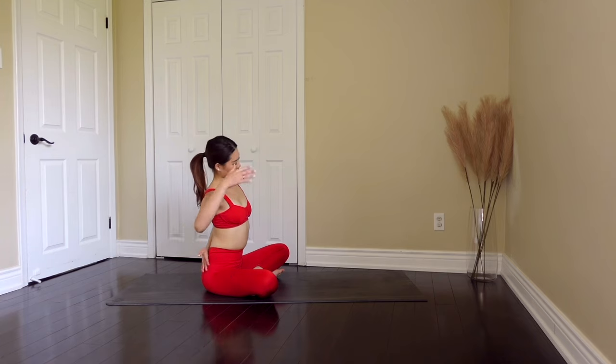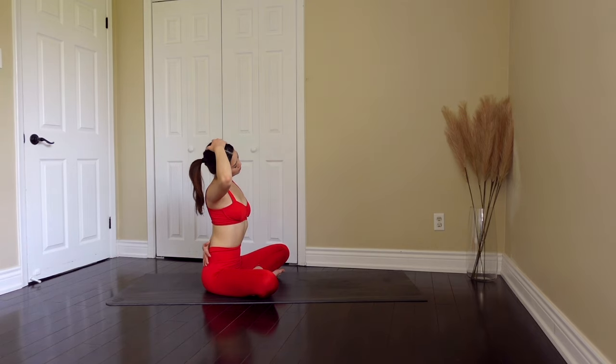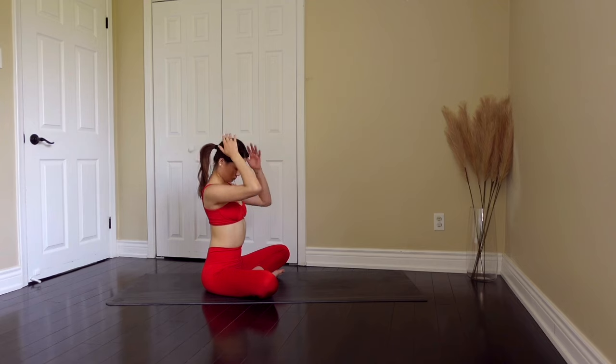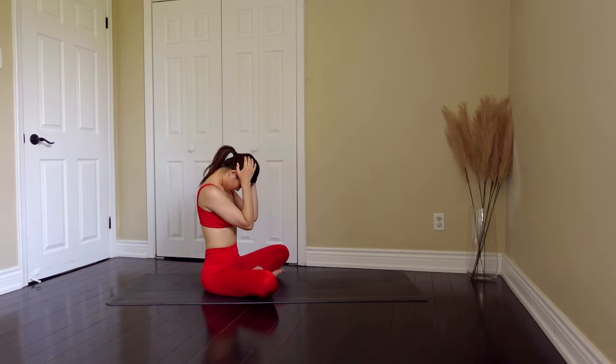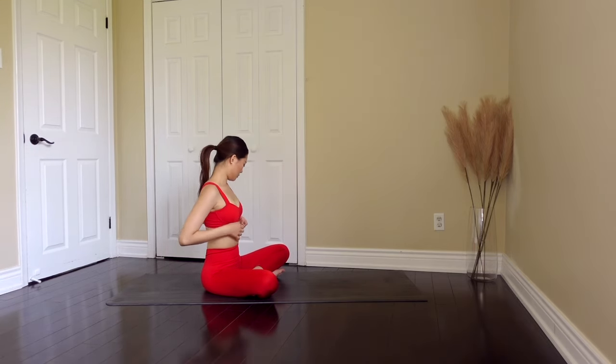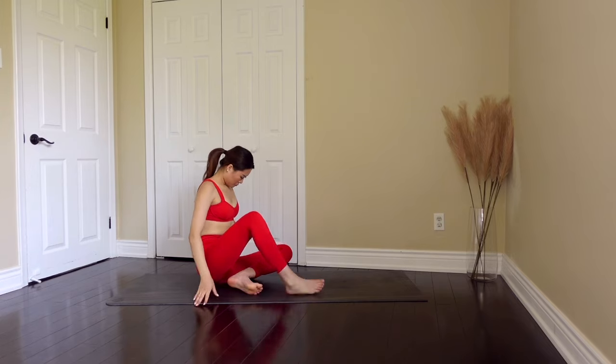Other side — exhale as you extend and stretch your neck. I like to turn my head a little bit to really maximize the stretch. And now let's stretch it to the front. Keep breathing as you're stretching. This feels so good after a really great workout.